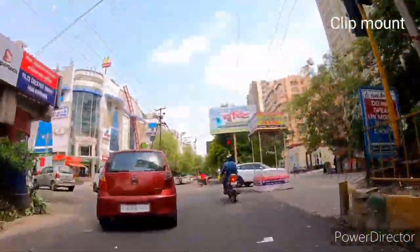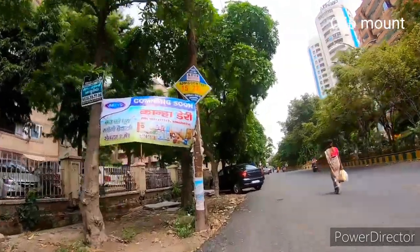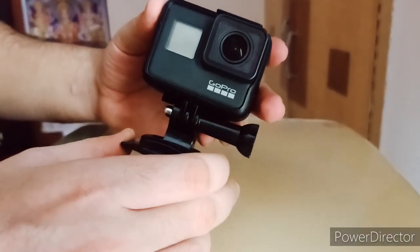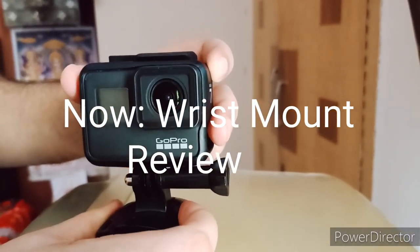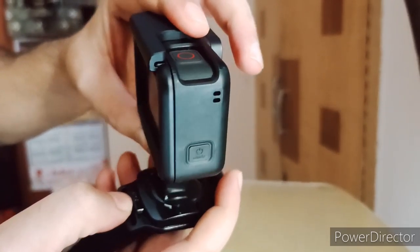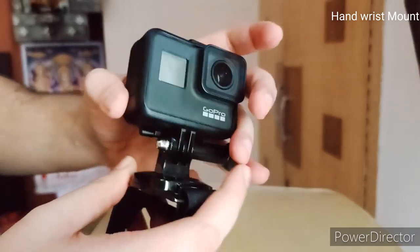This is the first time I used the GoPro on the wristband. An important feature of this wristband is that you can rotate it 360 degrees. There is also a locking mechanism — you choose the direction you want, press the lock button, and it will be locked so it will not rotate. Now I am going to show you the output of how it looks in real life.